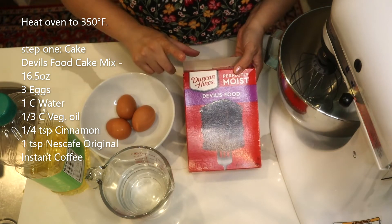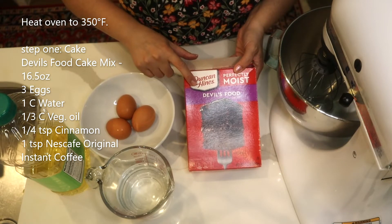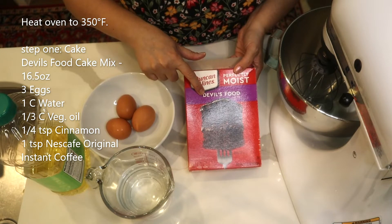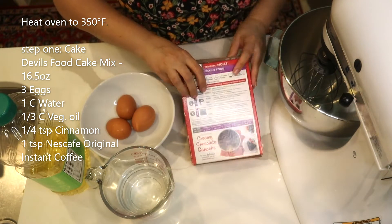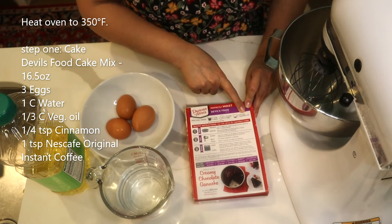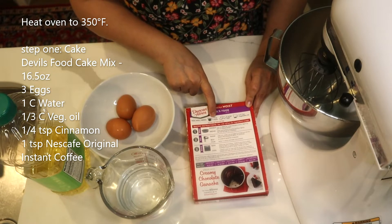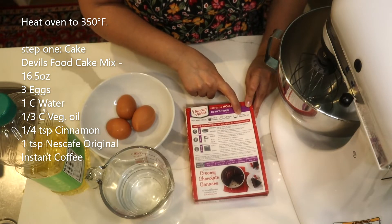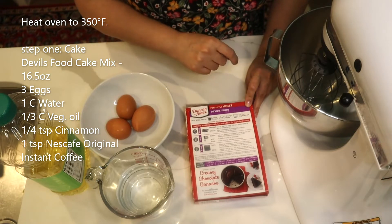I use a shortcut: I bought a chocolate cake mix — devil's food — you can buy whatever brand you want and just follow the instructions on the bag. It calls for one cup of water, three eggs, and one third of a cup of vegetable oil.